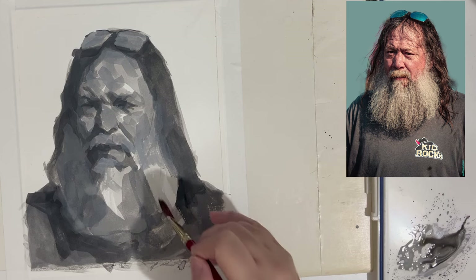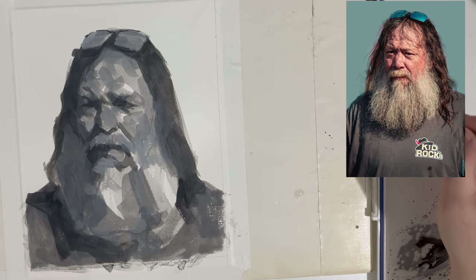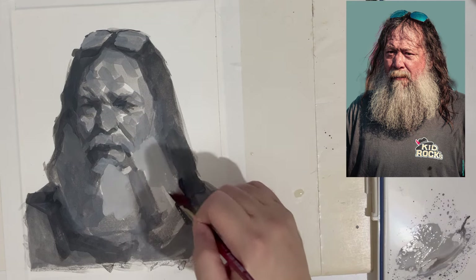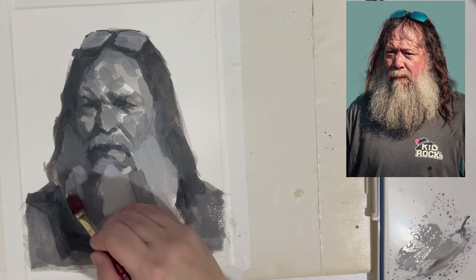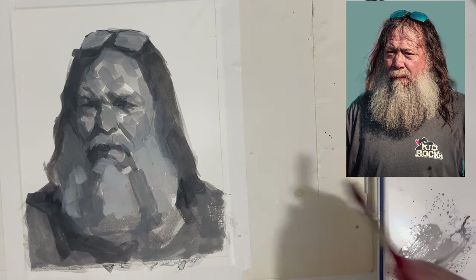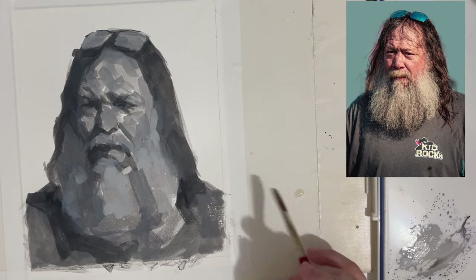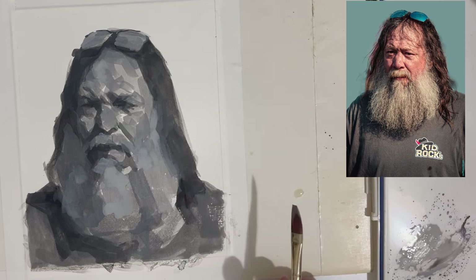Thinking within just those values helps organize things much easier. Gouache is a challenge — one of the challenges is that when you put the paint down it's wet, so it looks darker because it's reflecting light. Then as it dries, that goes away and it dries lighter and duller. So you've got to be patient with it and understand it's going to take a few minutes before you see the actual color you put down.